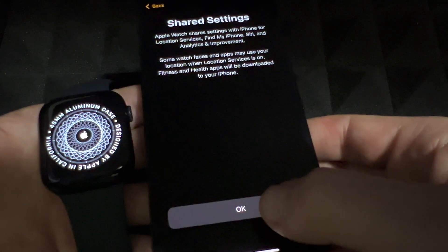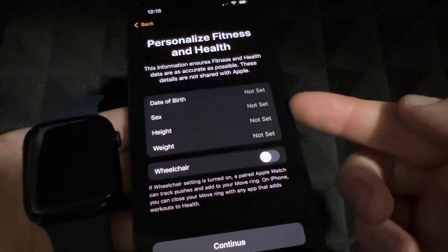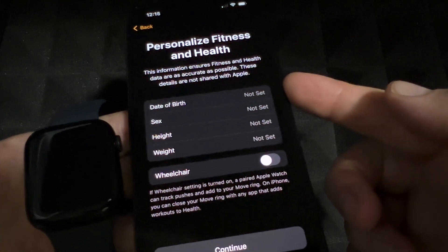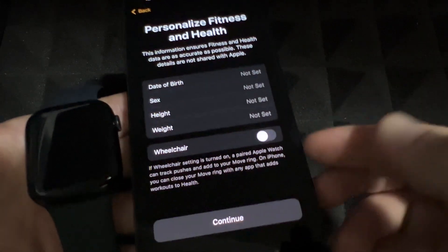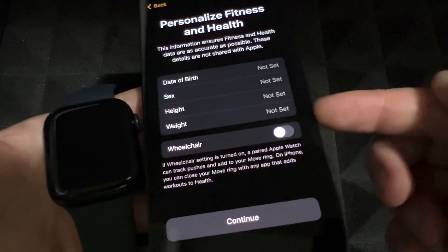This screen tells you it's sharing your settings between the two devices, which is perfect. You can also set up your fitness and health personalization right now, or just press Continue without setting anything up. There's also a wheelchair option available at this point.